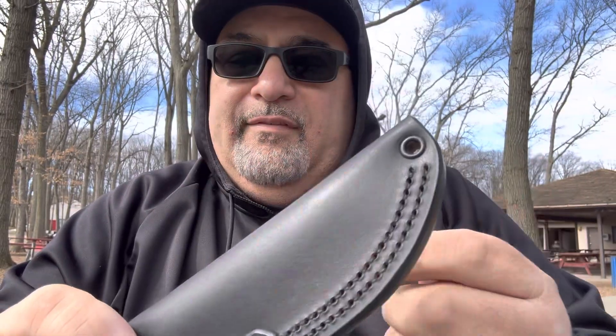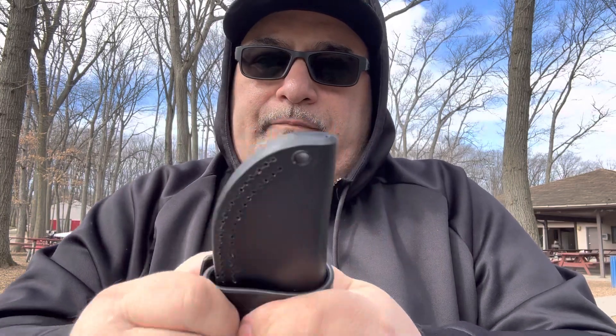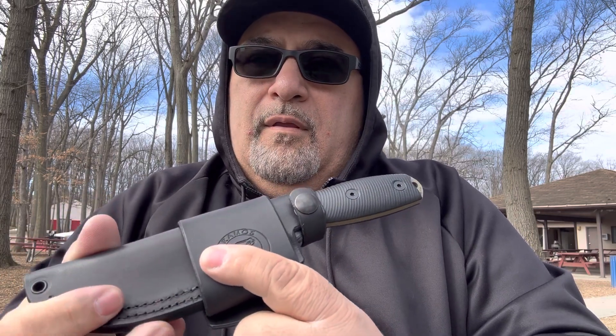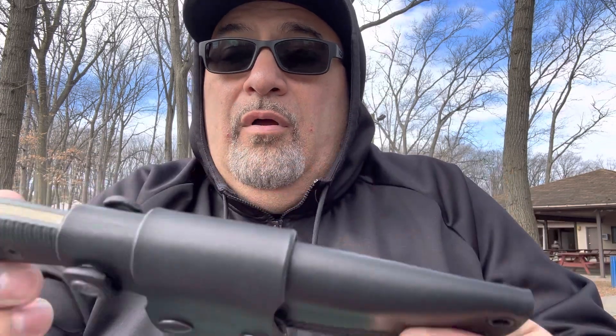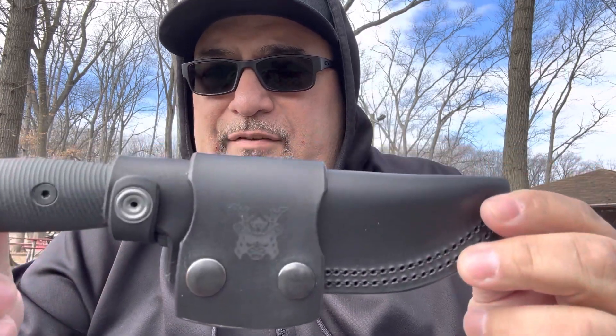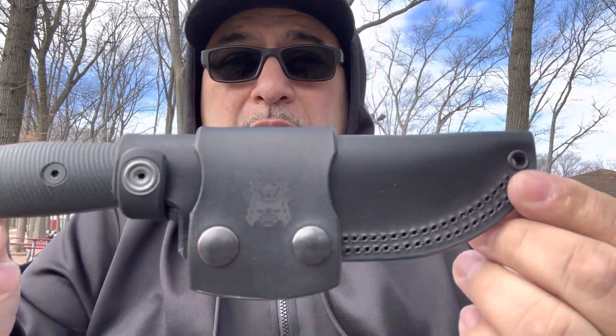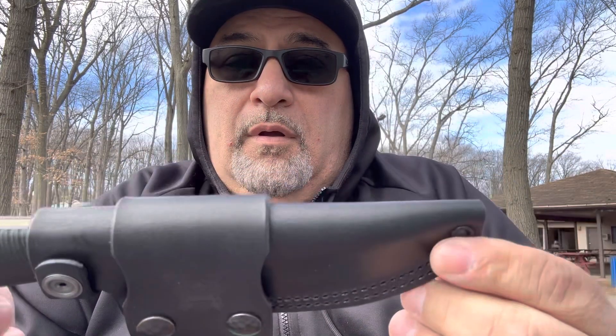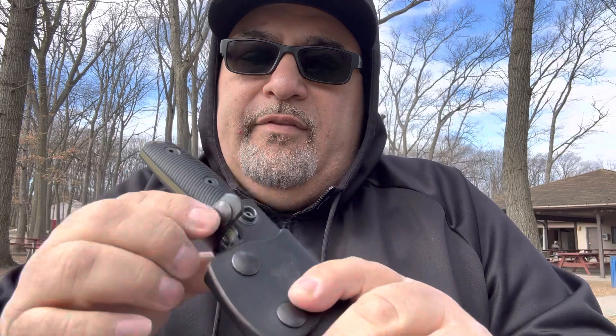I'm not going to demonstrate the full swap here because I didn't bring any screws and it would take too long, but all you have to do is unscrew these, turn it around, and put it on the other side. The front will be over here, and now you have a right-handed scout style. So one sheath becomes both a right-handed and left-handed sheath depending on how you wear it and how you want to place it.